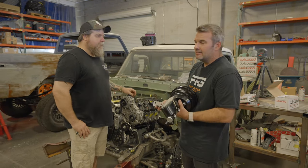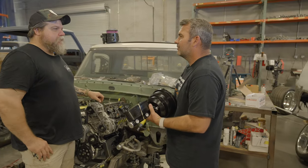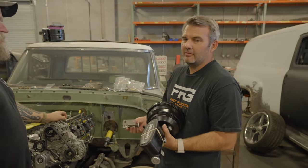About eight years ago when we did our first Coyote, I said I'm never putting another 302 in a truck again. It was amazing, and still is.